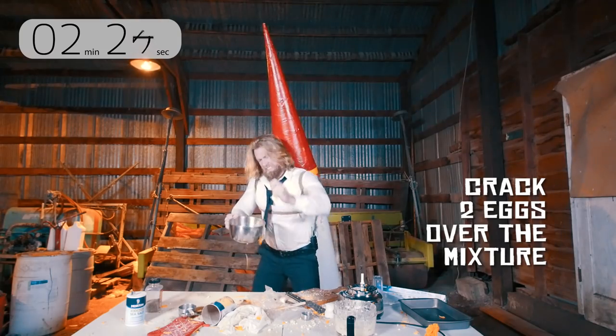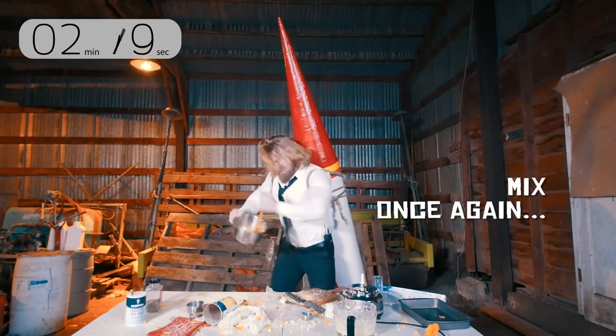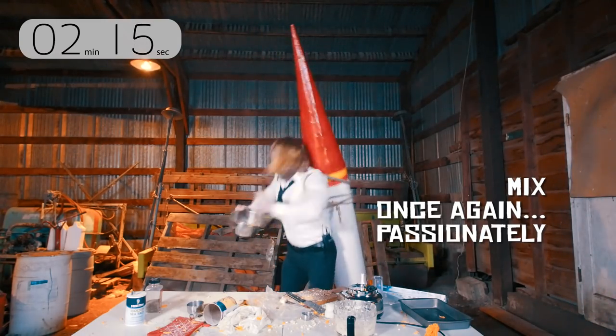Now crack two eggs over the mixture. You can use that spoon, or if your hands are clean, mix this all up until it's all combined.